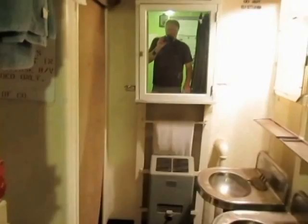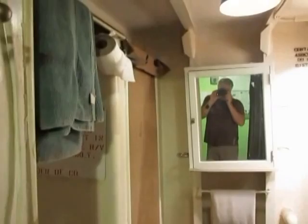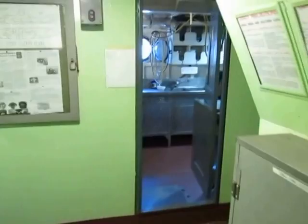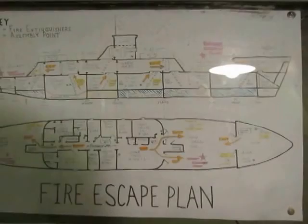In here is the officer's head — the bathroom. They had their own toilet, sinks, and a shower — either freshwater or saltwater. You can see the drink holders. We're working on getting the plumbing all connected; right now it's just there but not fully connected.